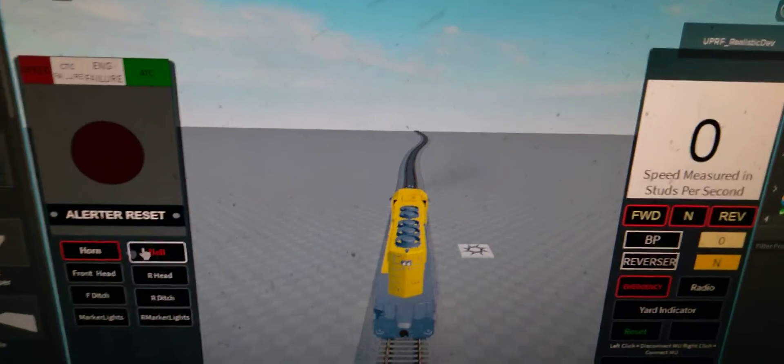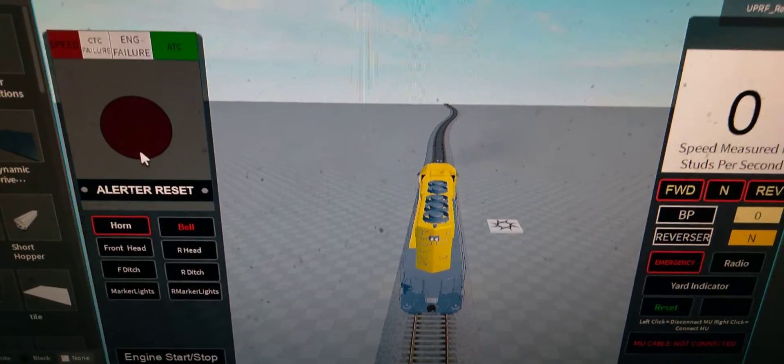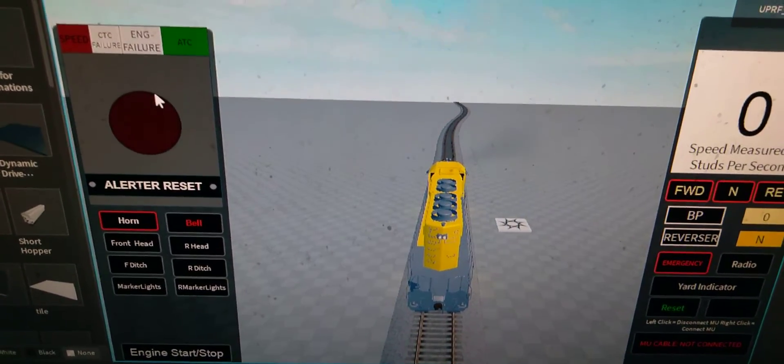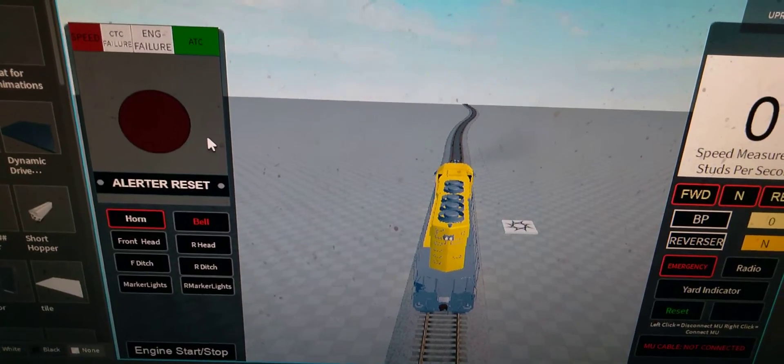Taking you through my new body velocity system. Over here we've got an alerter reset which every 60 seconds, over a minute, will go off — it'll be bright red and a beeping sound will play.